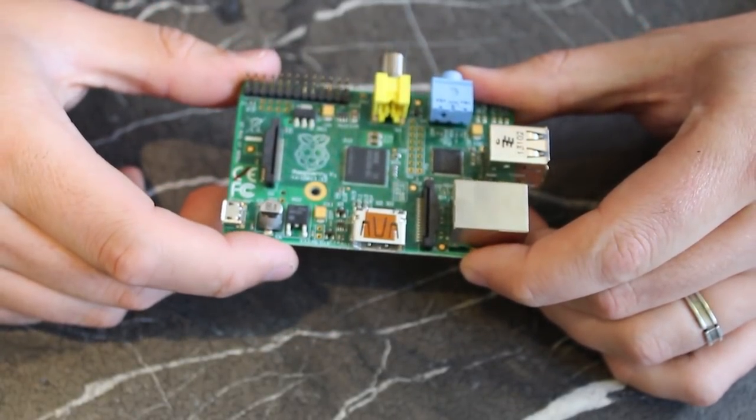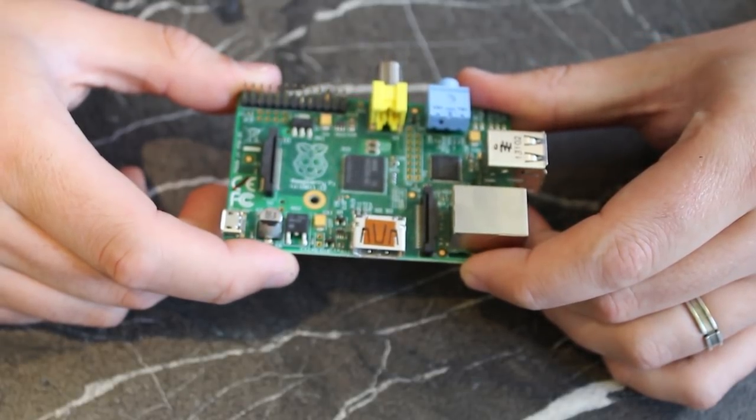Model B is the most commonly available, so most projects and tutorials assume you have a Model B — I would go for that.